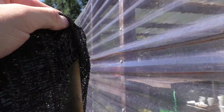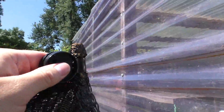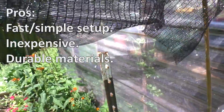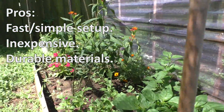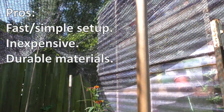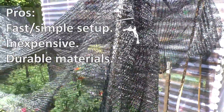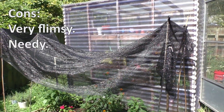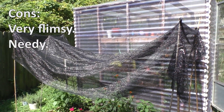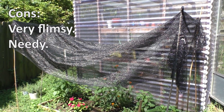Here's a good example of the wind picking the cloth up, but because it was secured well to the bamboo poles, it only lifted it up but stayed attached. As far as pros and cons, it's definitely simple to set up and very cost effective. It maybe took me 5 minutes to set the whole thing up, and only cost me about $20 for the poles and shade cloth. Both materials are also pretty durable, so I plan on being able to use them for a few seasons. That being said, it's pretty flimsy, and you have to check on it every day to make sure it's not falling or leaning, especially on days where it rains or is very windy.